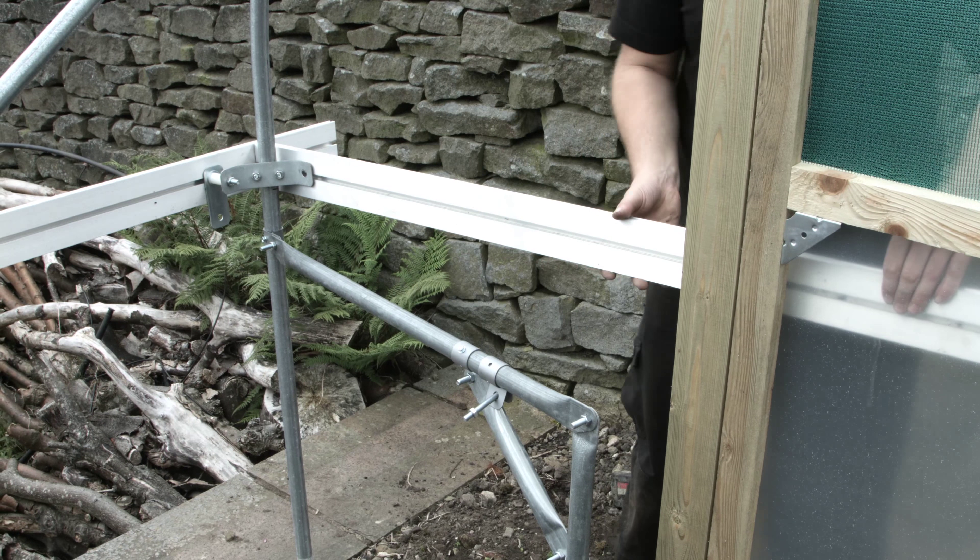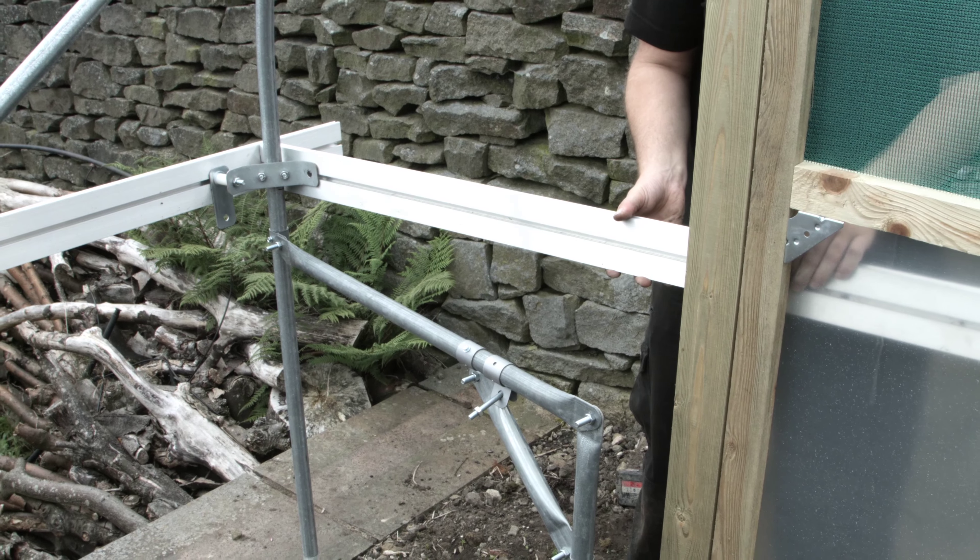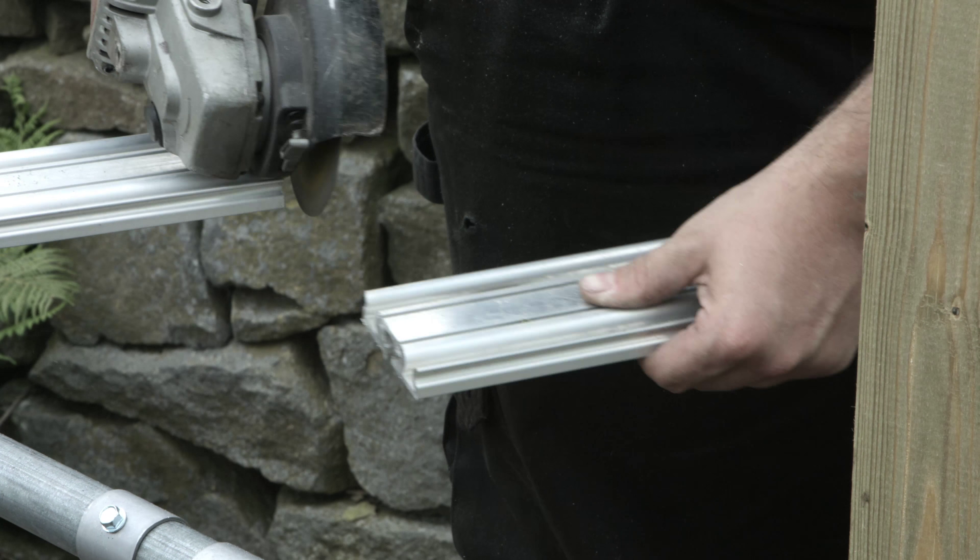When using a side vent, a spacer should be placed between the aluminium and the corner bracket, with a flat plate placed between the aluminium and the spacer.